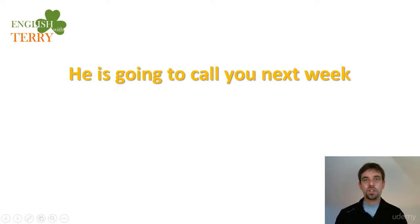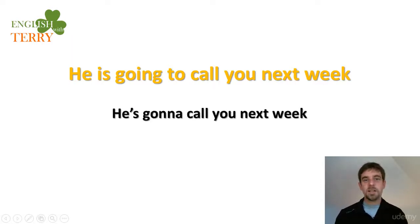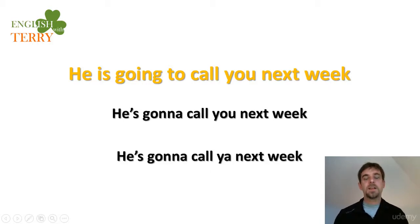Practice sentence: 'He is going to call you next week.' Contracted form: 'He's gonna call you next week.' Listen and repeat: 'He's gonna call you next week.'